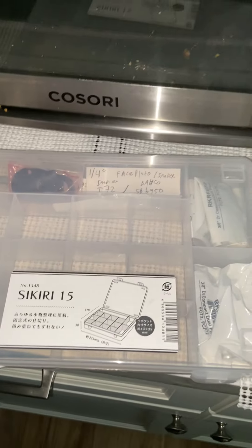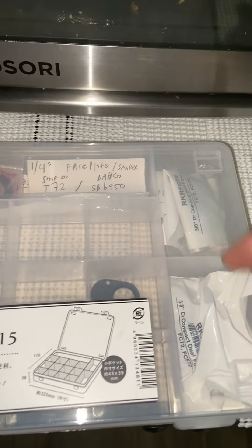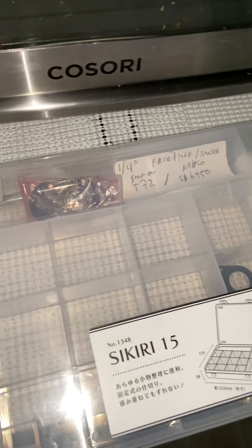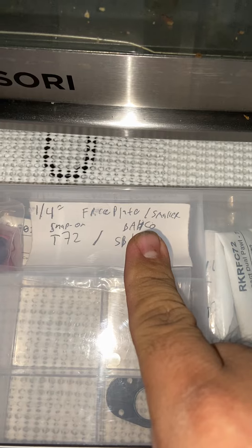Hey guys, here's a random and probably stupid life pro tip. I like to make these little boxes with snap-on ratchet repair kits and I like to keep this in my toolbox. They also work on the Baco ratchets.